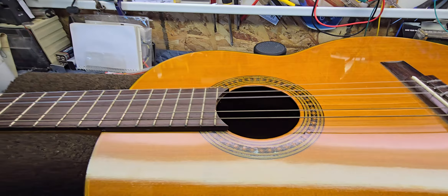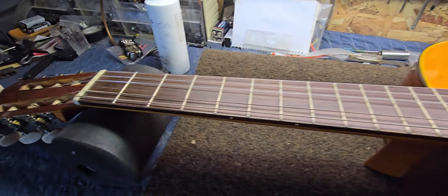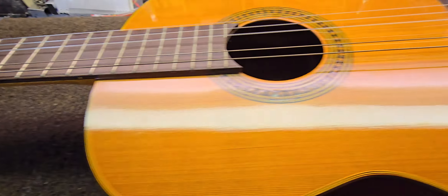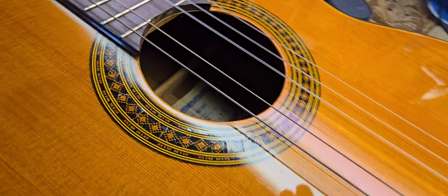Today we're going to take a look at this Penco classical guitar here. This one belongs to me. I've had it for a number of years, probably close to 20 years or so. I'm not really sure where I picked it up, but it's a really nice sounding instrument.